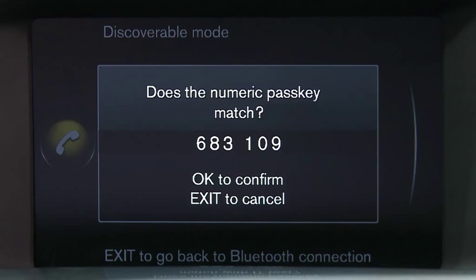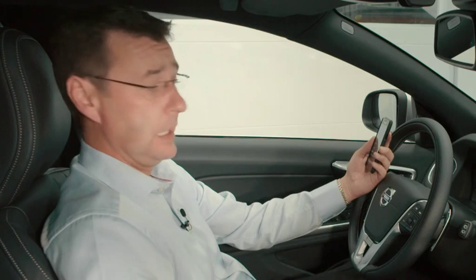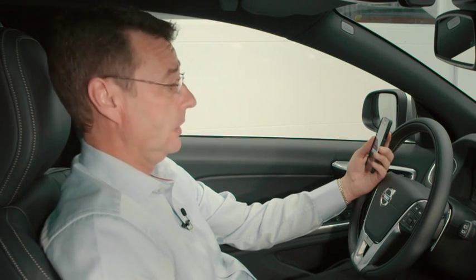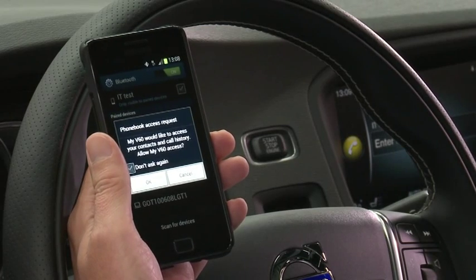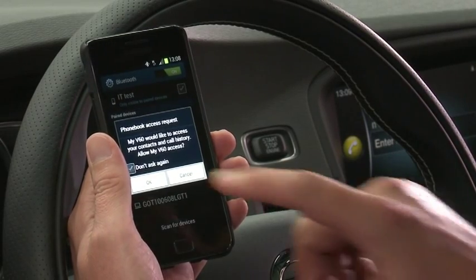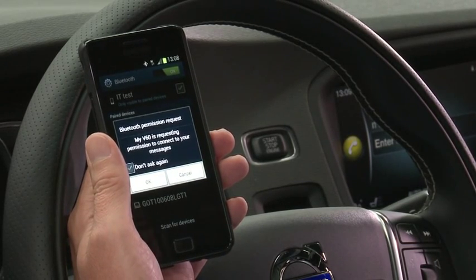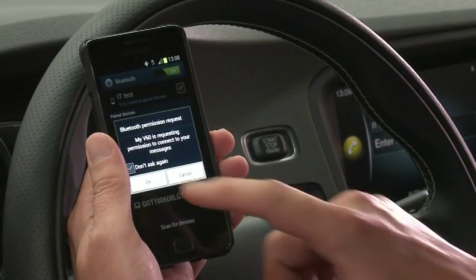The first message is the passcode, which you've just gone OK to. The second ones will be how you receive text messages by voice. On the phone it says My V60 would like to access your contacts and call history — you simply click OK. Then the next message will be: My V60 is requesting permission to connect to your messages. If you wish to have your text messages read out to you by the car whilst driving, you need to click OK for this feature.